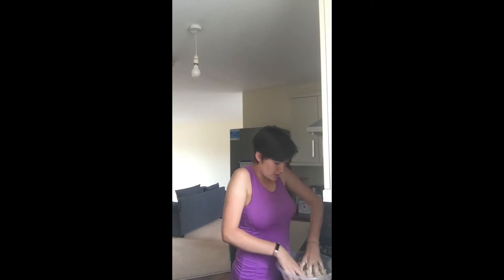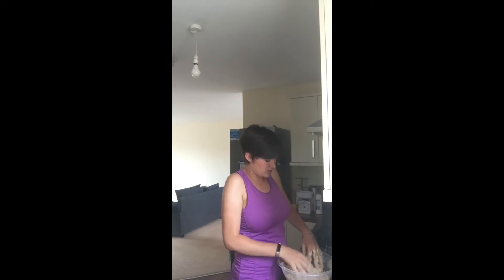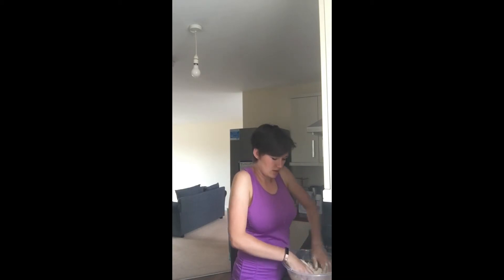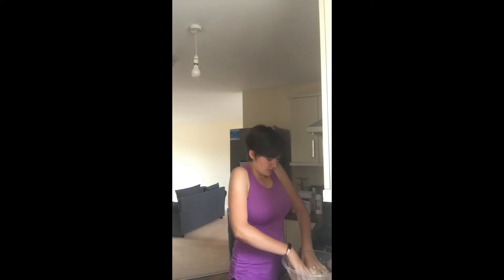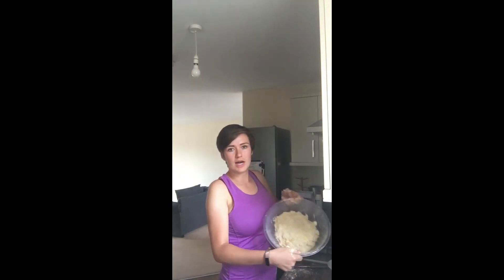So we're looking for a firm but soft kind of dough. You can start to see it coming together there, and I'm going to keep mixing until I'm happy with the texture. If you think you need more milk or anything like that, go ahead and add it in — don't be scared of doing that. Now when you're happy with that, I'm quite happy with this — it's quite a good solid dough.